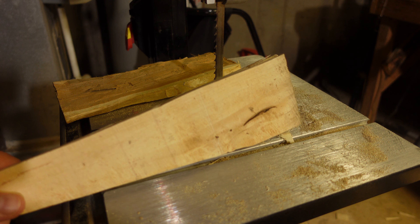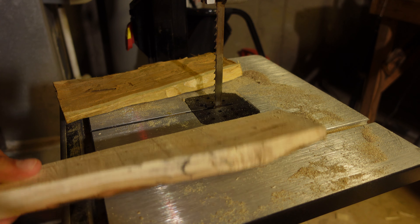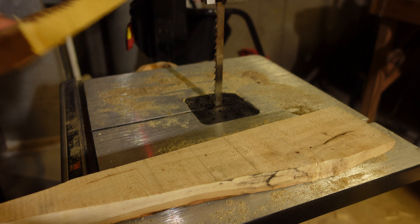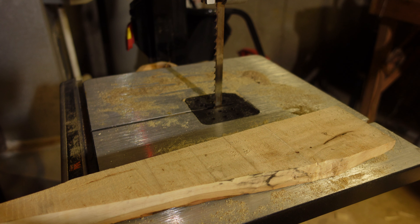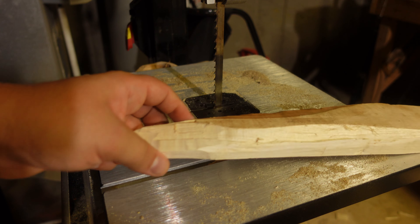Sorry about the noise — I don't know if you can hear that but it's the air conditioning unit in the background. I had someone ask me how I make wedges. I haven't made a ton of wedges, but a really easy way to make wedges is with a bandsaw. Not the safest way, especially with little tiny offcuts like this, but we'll give it a try.